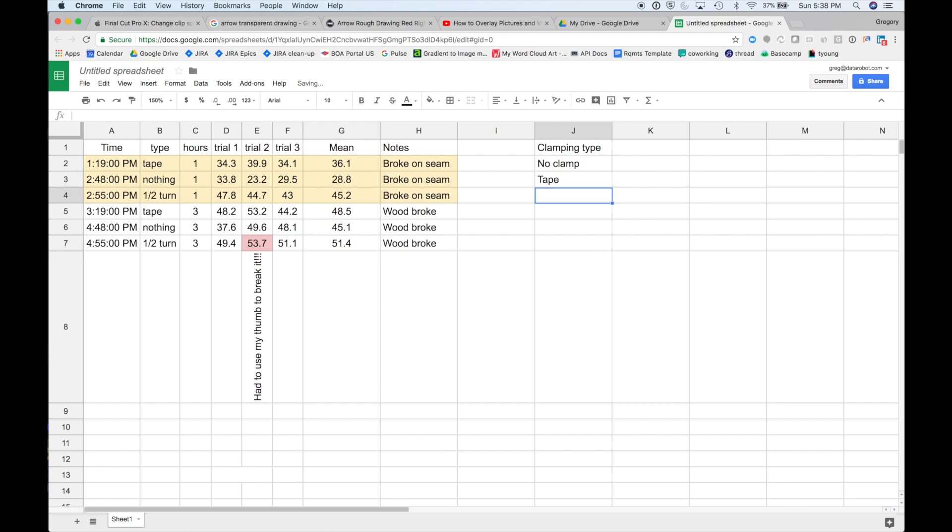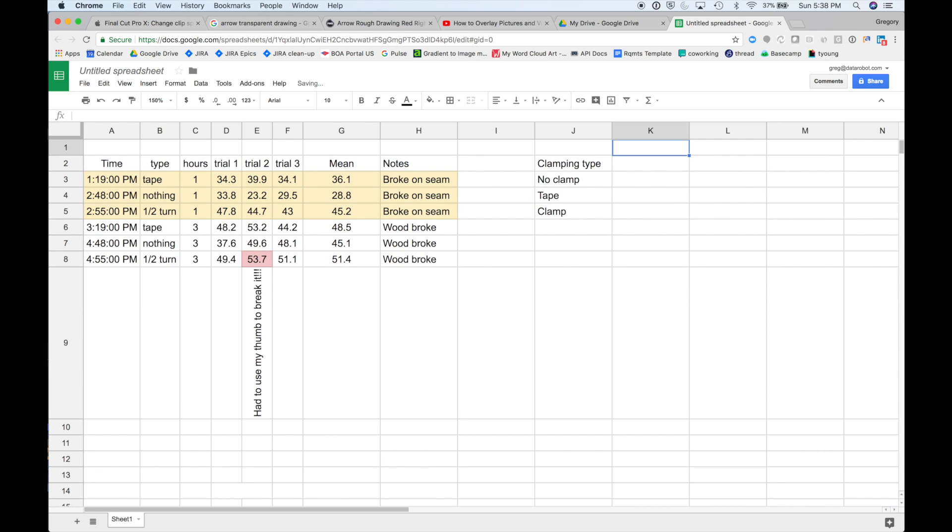Having said that, there is a consistent pattern here: if you don't use clamps it's the least strong, if you do use clamps it's the most strong. But a couple of things really surprised me. First was that the boards that were glued together with no clamping pressure whatsoever were actually reasonably strong.